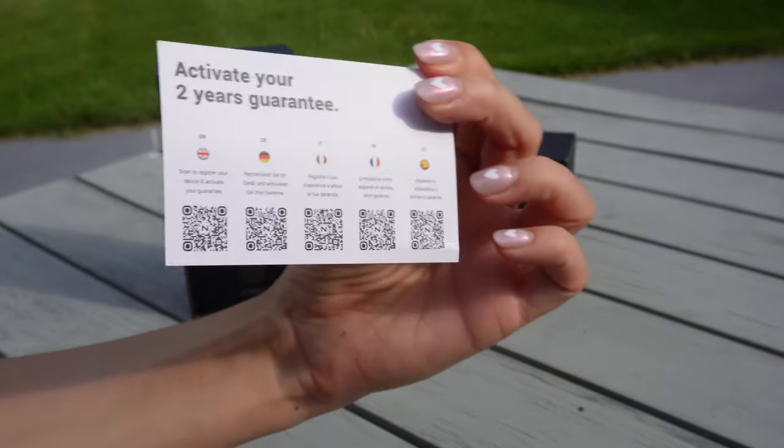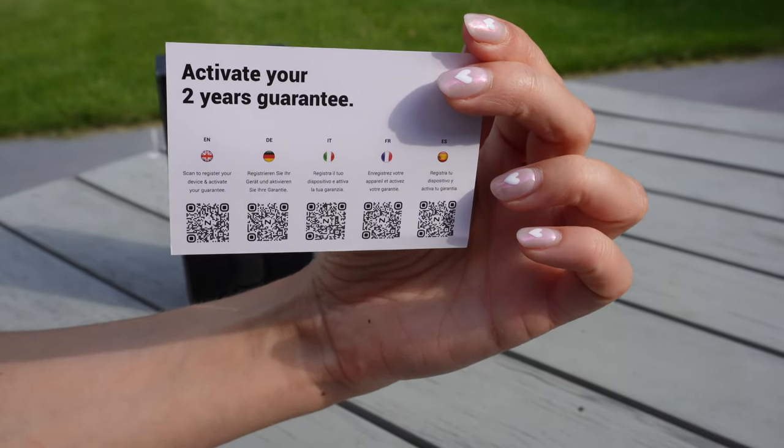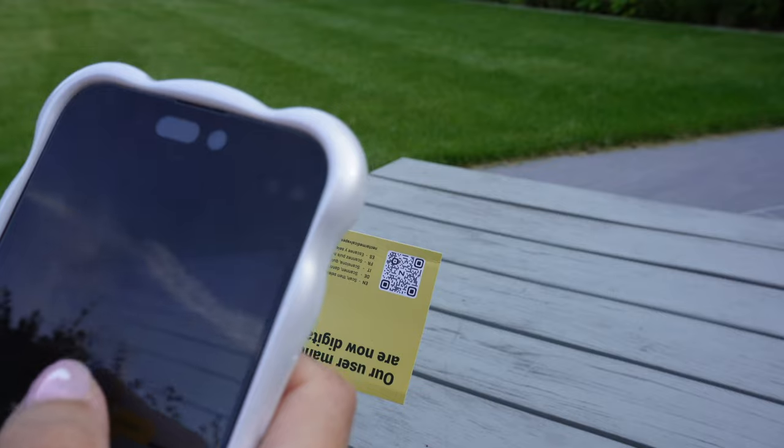The USB-C charging cable is suitable for fast charging, so just ensure to use a decent plug to charge your device from 0 to 100 in 60 minutes. The user manual features a variety of languages including German, English, Spanish, French, and Italian — simply scan the barcode on the card and choose the language.